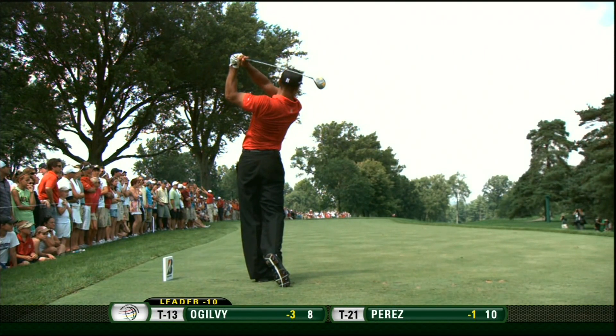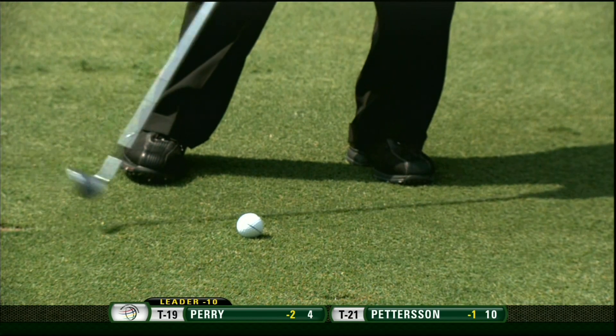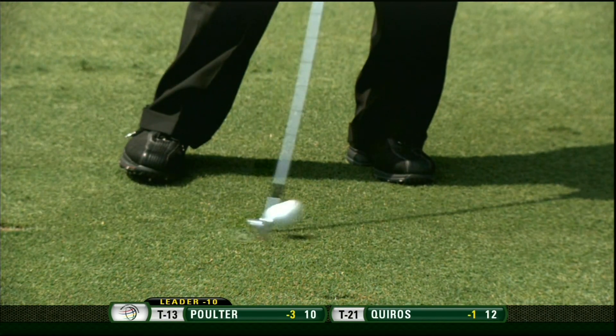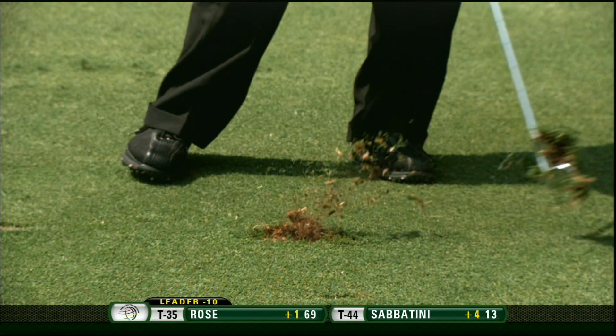Now on the second shot, again, watch the right foot. This is not going to move very much because of the speed of the camera, but a descending blow, the shaft leaning forward, and the inside of the right foot is on the ground at impact.